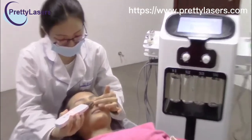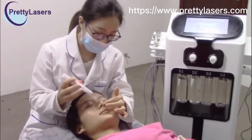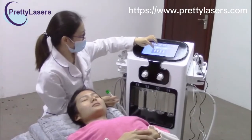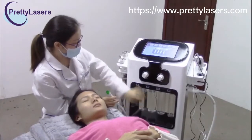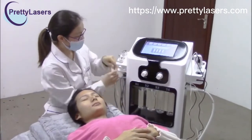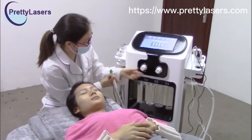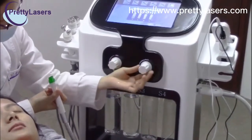Do the skin scrubber treatment for about five to ten minutes. Then do the hydrodermabrasion handle piece treatment — you can choose the first button, this button, or this button, and start. You can adjust the suction with this button, and also the water flow.